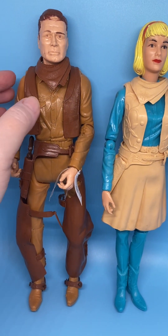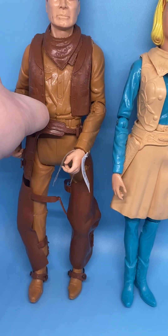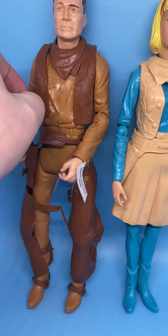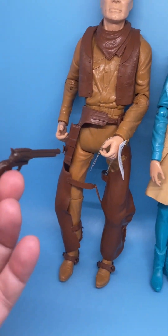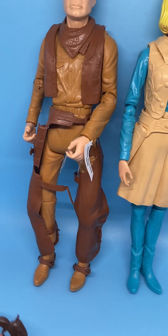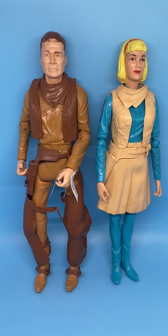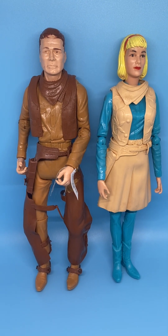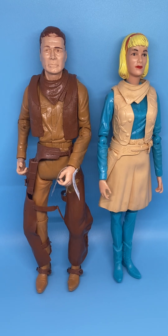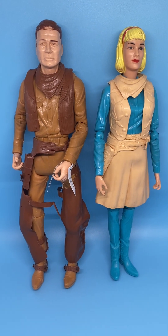The accessories are hard plastic, like his revolver here. And in another video, I will link to this video — after I find my accessories for them, you'll see some of the accessories that go with these action figures.